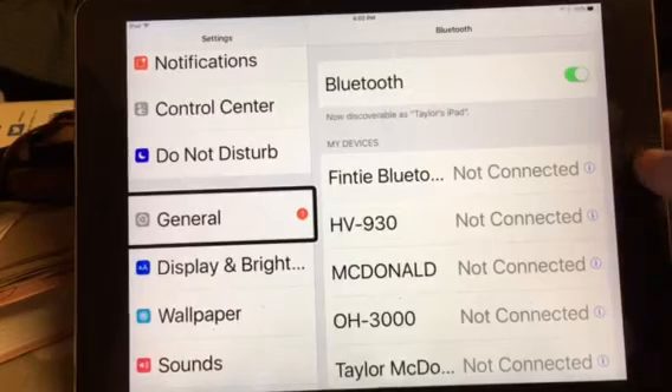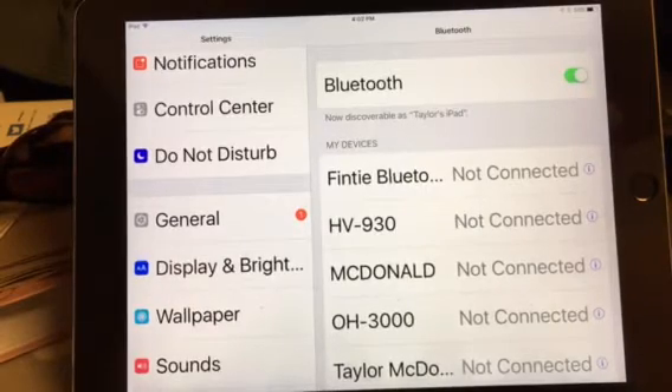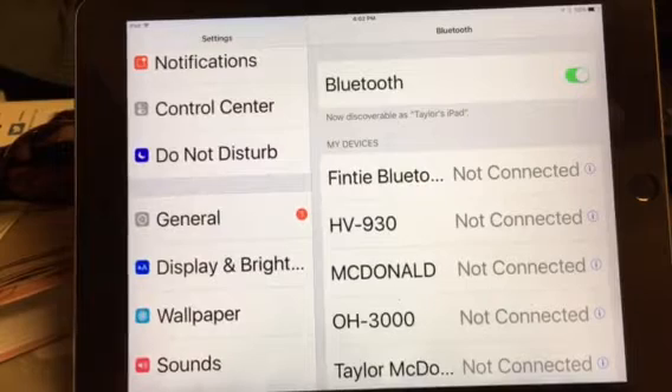Alright, so I'm going to turn off VoiceOver right now. So what you're going to do first is go to your Apex and press from the main menu, which is dots 1, 2, 3, 4, 5, and 6 with the space bar at the same time. Main menu.